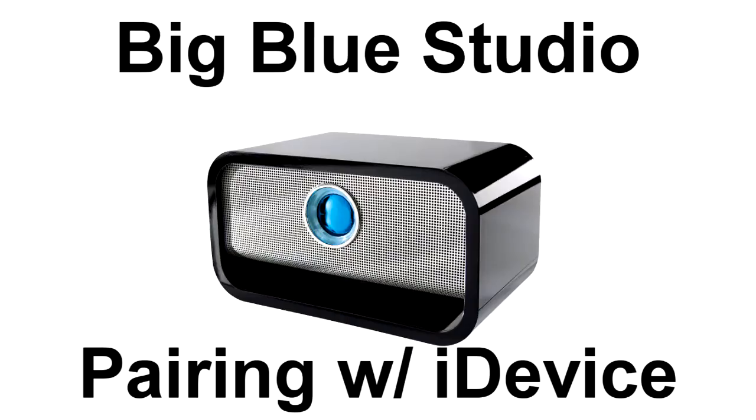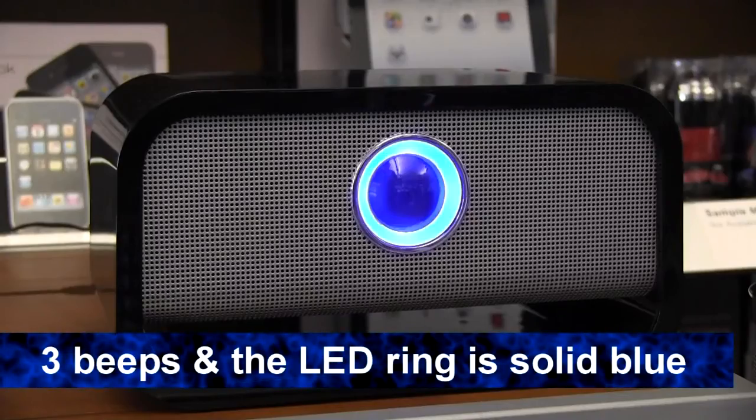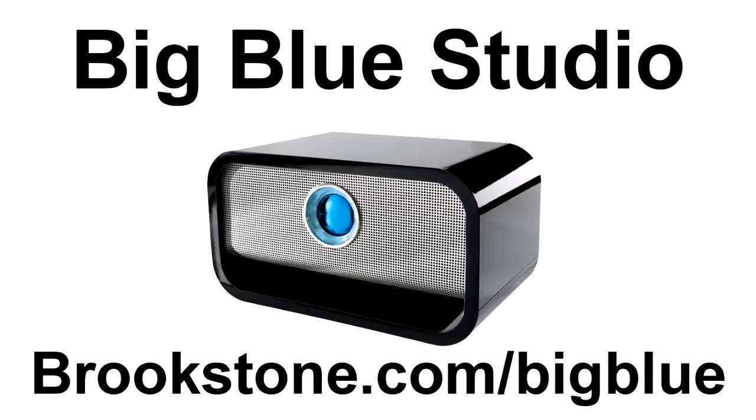To pair with your Apple device, go to Settings and select Bluetooth. Make sure Bluetooth is turned on. When BigBlue is listed, select it to pair. When BigBlue is paired, you'll hear three beeps and the LED ring will be a solid blue. And if you want to learn more about our BigBlue Audio line, check us out at Brookstone.com.